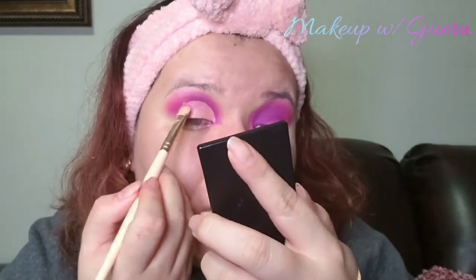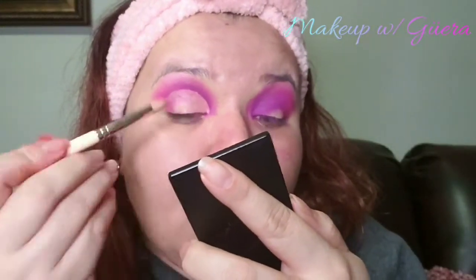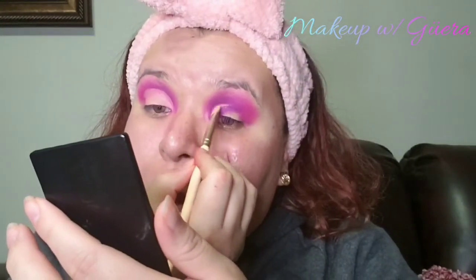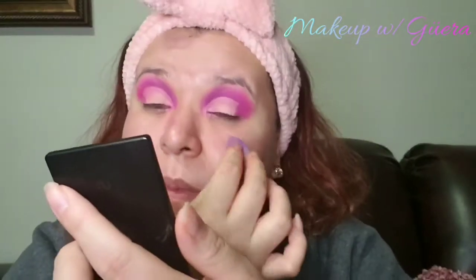Once that was done, I used a mini beauty sponge to set my eyelids. I cut the crease for both eyelids in this video. The brush that I'm using is from Juvia's Place palette. I went ahead and used the mini beauty blender again and moved on to the next palette.